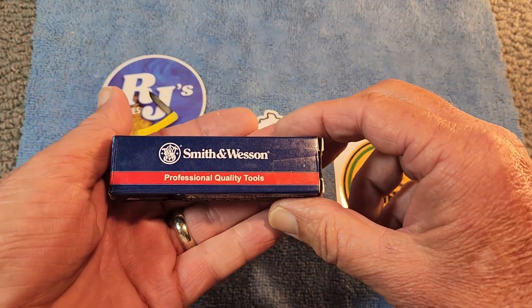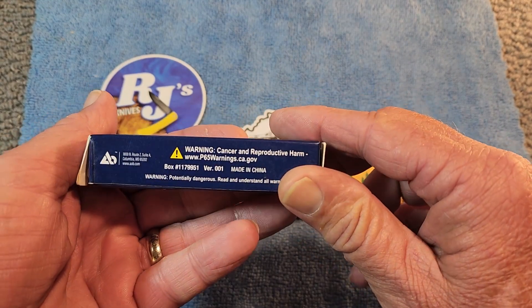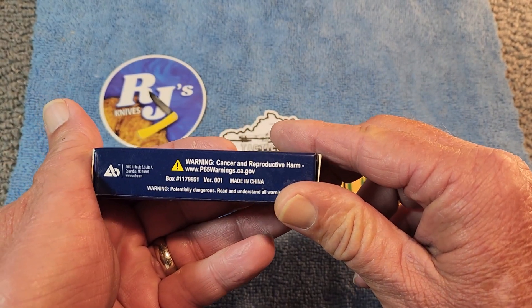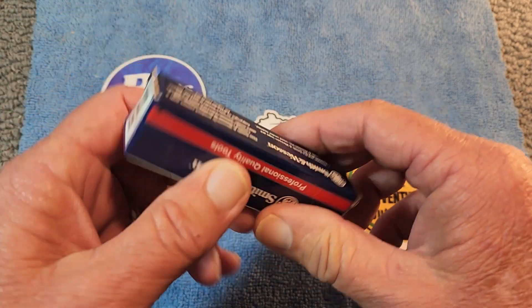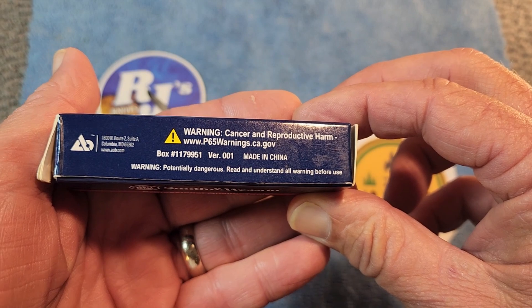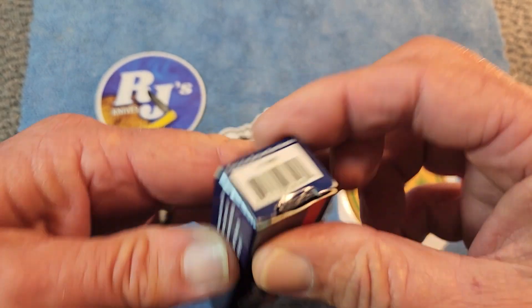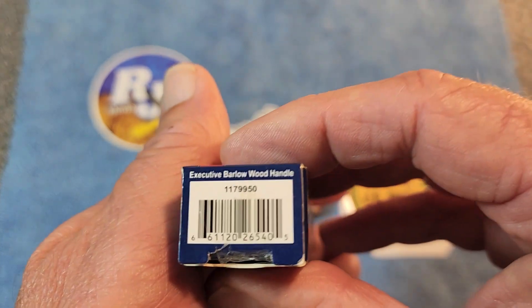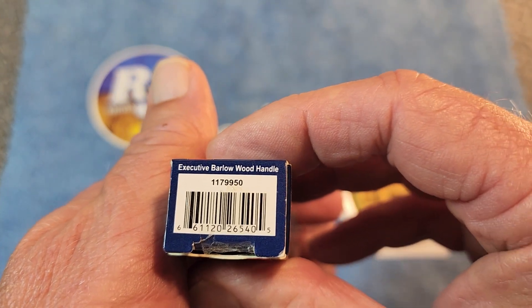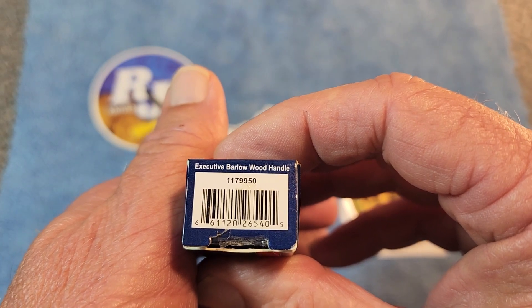It comes in this box here — Smith & Wesson, professional quality tools. And you've got your California cancer warning. The model is listed as Executive Barlow wood handle, and the model number is 117-9950.